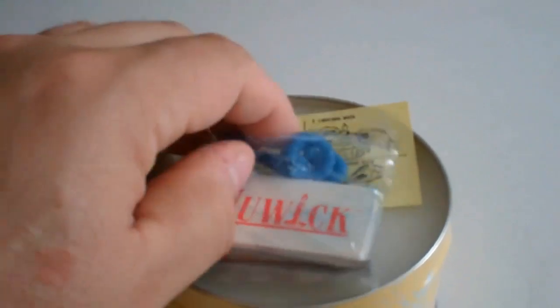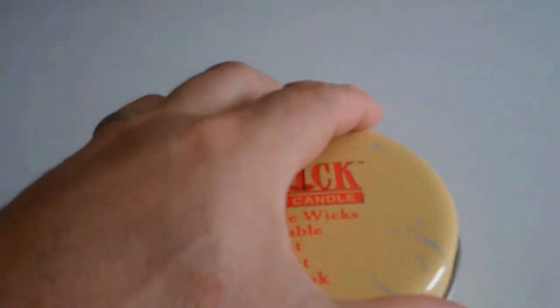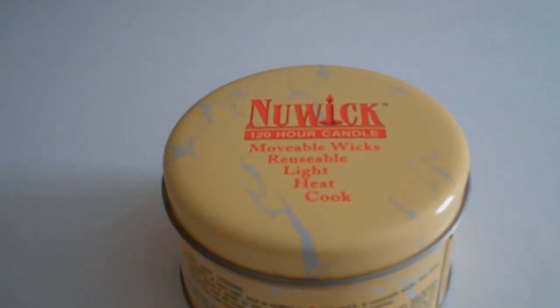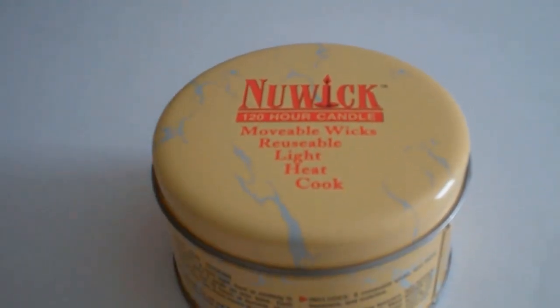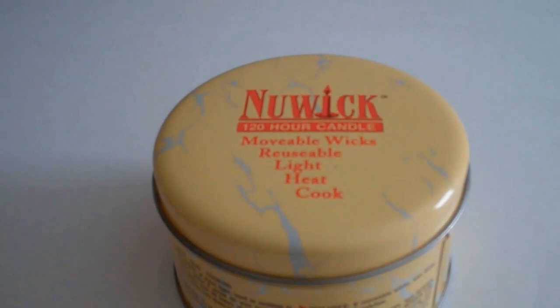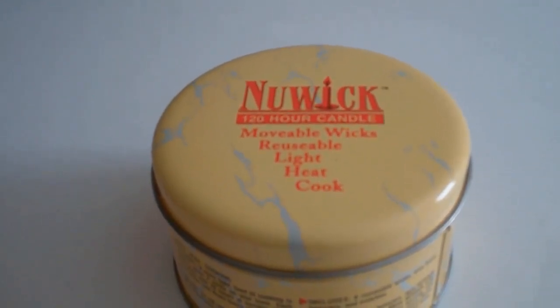If you do your homework and shop around a little bit, you can find these most anywhere. When the stove comes in I will do a little video on it. I'm not going to light this up right now because I want to save it until I have to use it. I bought two of them and may end up buying a couple more. Consider the Newwick 120 Hour Candle.